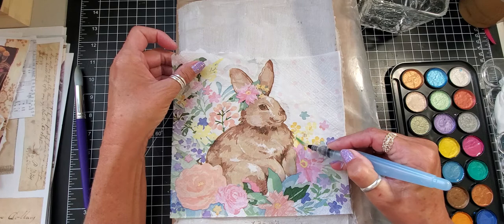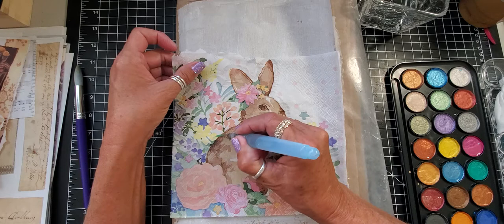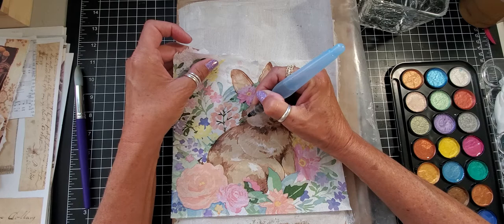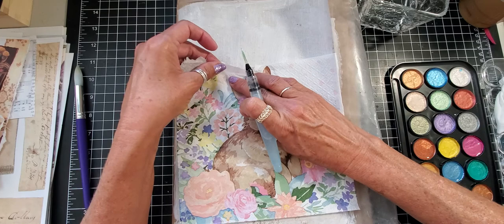I've already removed the backing to the napkin, so I did some prep work. I kind of want an idea of where to put my flowers, so that's why we're doing it this way. I'm not gonna put the bunny down yet because I don't want to get my watercolors on him — I want to do my background first, but I just kind of need an idea of how big he is.